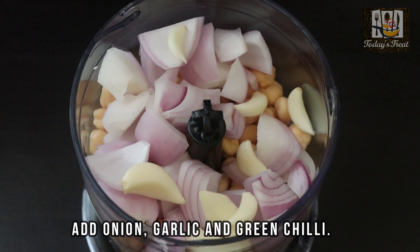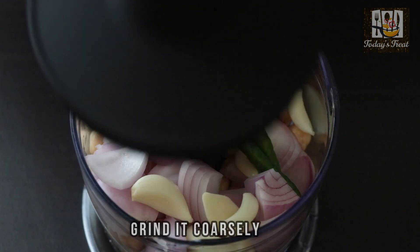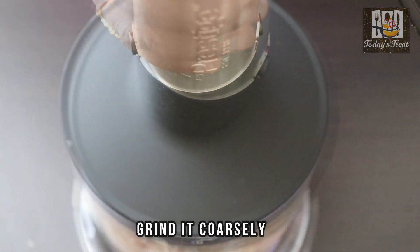Let's cook it in the pan. Now we will chop the dough into the pan. We will mix the dough and put it on the pan.